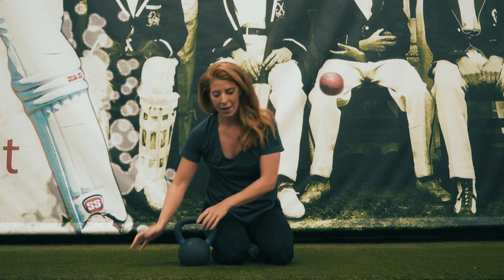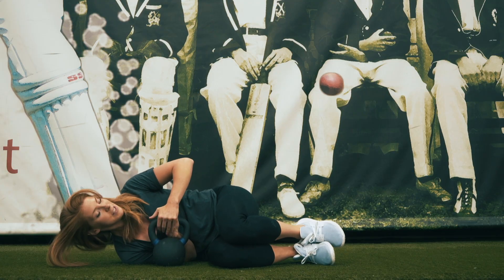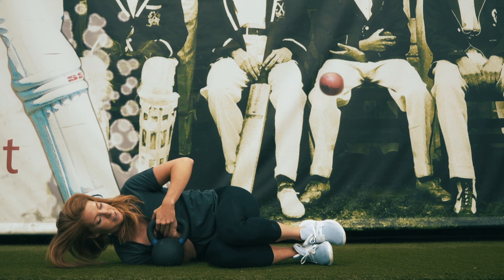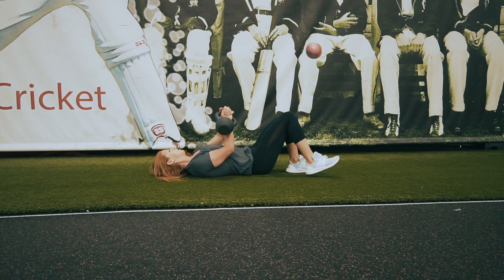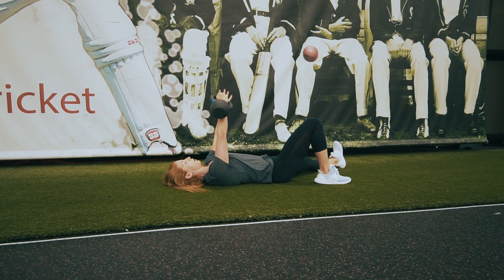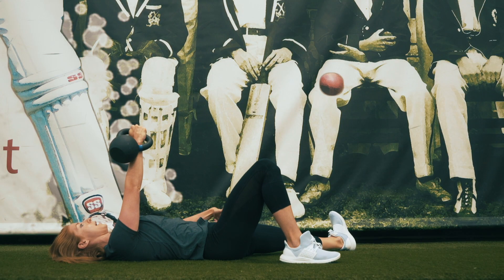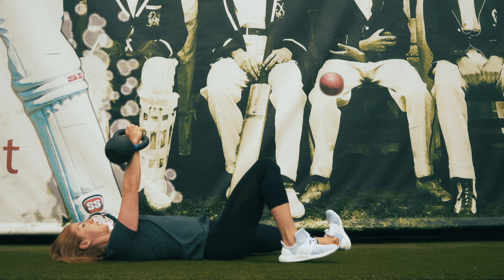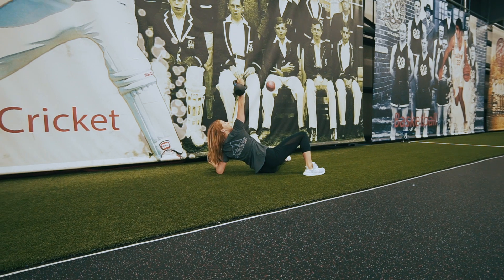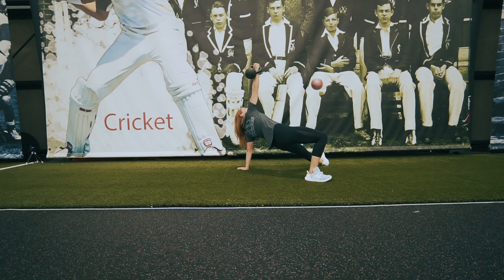We're going to start lying on our sides. Grip the kettlebell with knuckles facing toward the ceiling, roll onto your back and press the kettlebell up. From here, have a wide stance through the hips — this leg out to the side, this knee up, pressing through this heel. From here, go up to the elbow, then up to the hand, and press up through the hips and glutes.